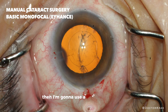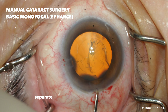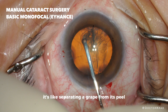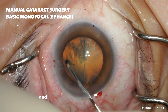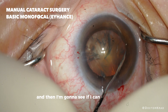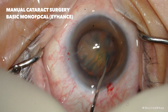Then I'm going to use a cannula with some balanced salt solution and separate the cataract material from the capsule — it's like separating a grape from its peel. There are a lot of cannulas available but I'm testing out a new one for the first time, so I'm being a little careful. I'm going to see if I can rotate and spin the lens, and here we have a spin.